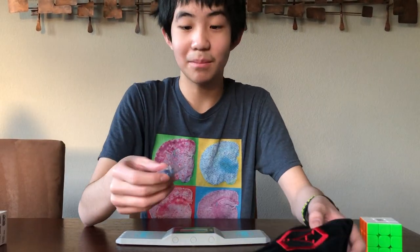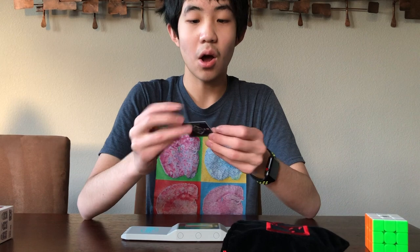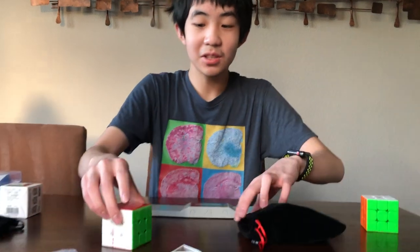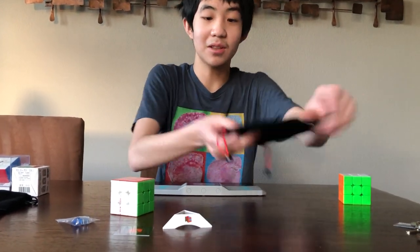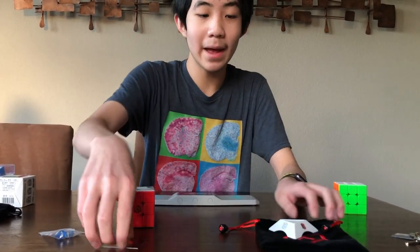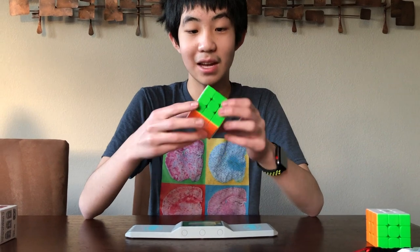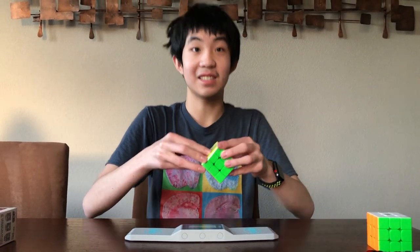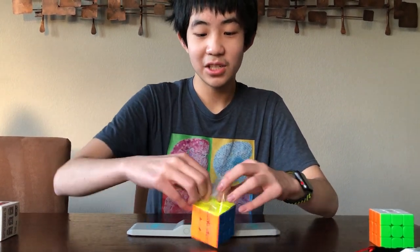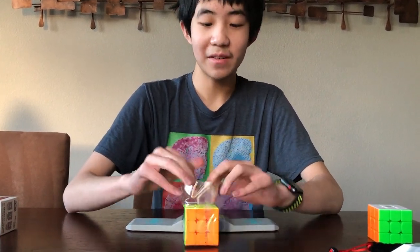Right off the bat, there's a very nice Angstrom bag, which is absolutely amazing. We've got the tensioning tools it originally comes with, the Angstrom business card — very nice. We've got the cube itself and a Cubicle cube stand, which is amazing. So we've got the bag, all these accessories, as well as the cube. They do add extra magnets for you as well. I'm pretty sure they lube it with DNM-37, Lubicle Black on the core, and Angstrom Gravitas and Dignitas.